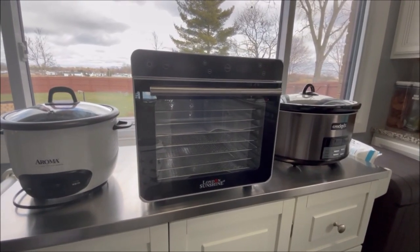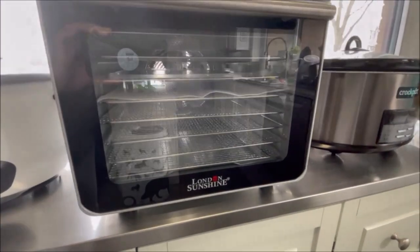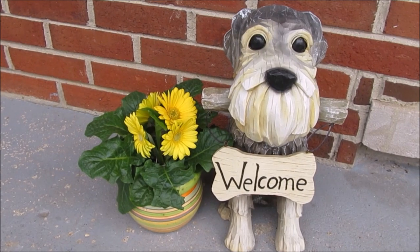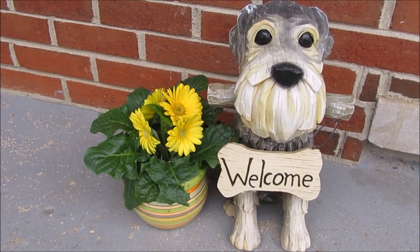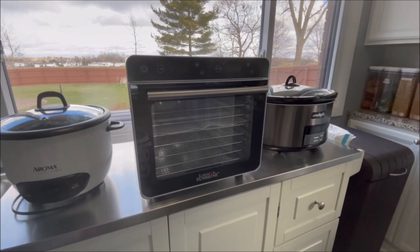Hey everyone! Today we are going to try out this food dehydrator by London Sunshine. Let's start this review.